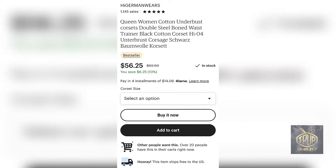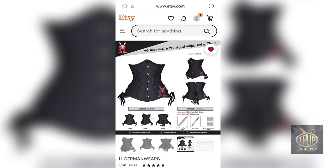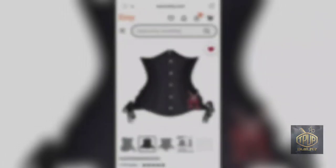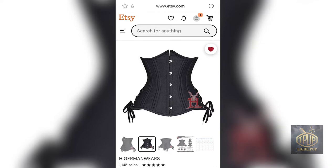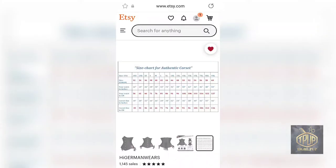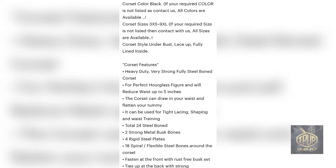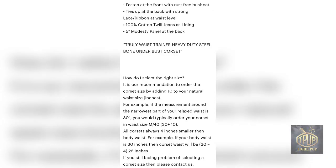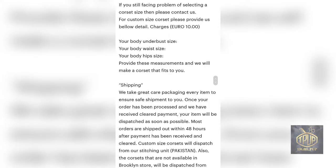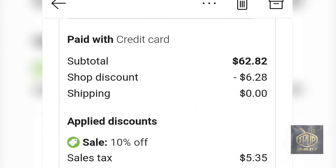I got this product off of Etsy from a seller called Hi German Wears. I'm showing you the price I paid for my corset, the description of what it looks like, the lacing on the sides, pins in the front, and the size measurements. I ended up getting a large because I have a 31-inch waist. The listing also shows what the product is made of, how to choose the right size, shipping costs, customization options, and that their stitching is done in Pakistan. It has free shipping and ships from Germany.